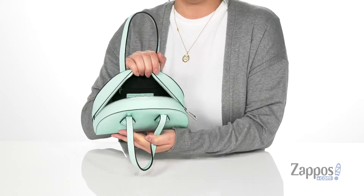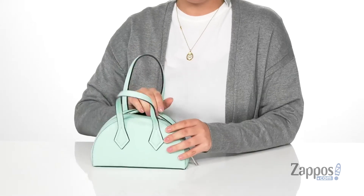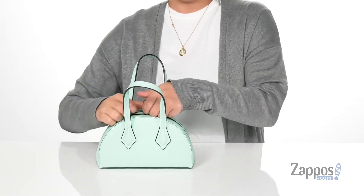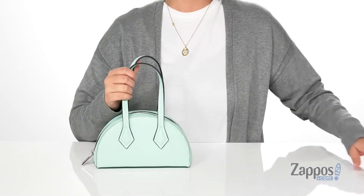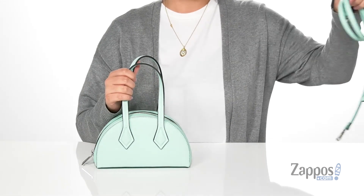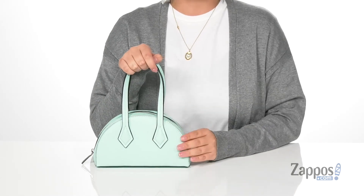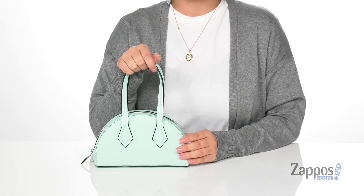Inside on that back wall there is a zip pocket. And this bag is spacious enough for a few small items that you might need. It comes with an adjustable and detachable crossbody strap, so you can style it as a handbag or a crossbody. And it does come in a few other colors, so definitely check those out.